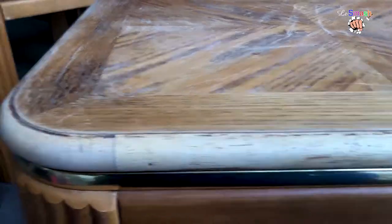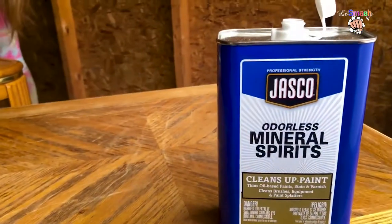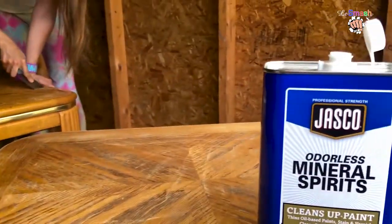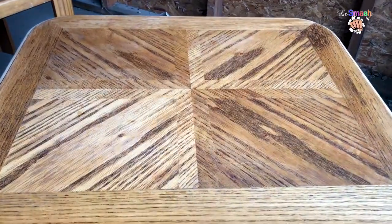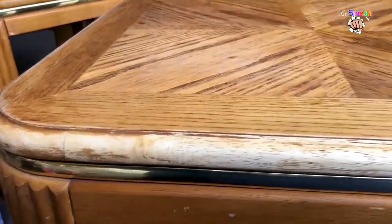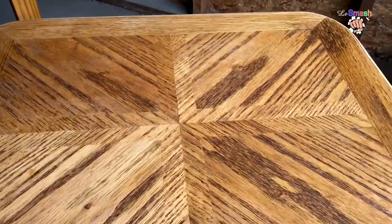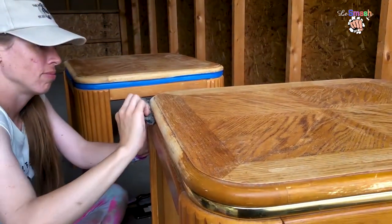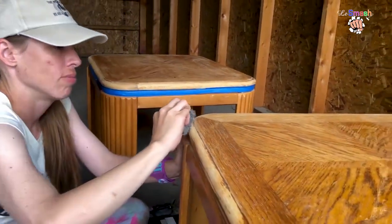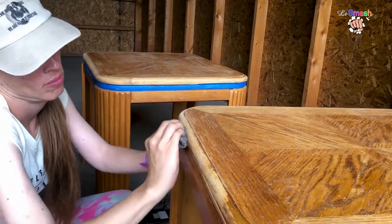We've wiped it down with the steel wool and mineral spirits — they're not really odorless, they just say that. This is what it looks like now. We're gonna stain it; we sanded it down too, and now we're gonna start staining.